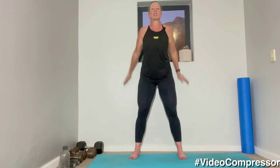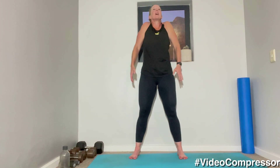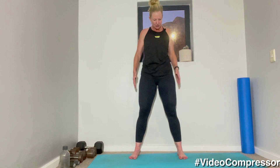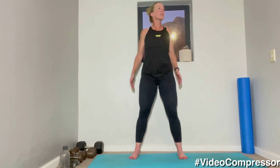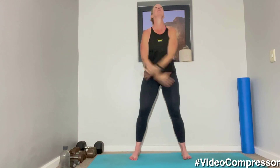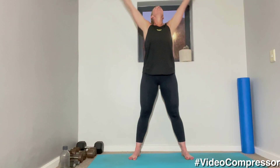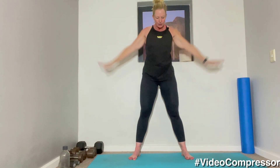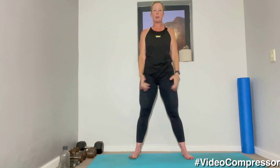Starting with our warm-up, rolling the shoulders. Breathing in, breathing out — we're just warming up for the workout. Opening up that chest, breathing in and out. Two more. Last one. Beautiful.